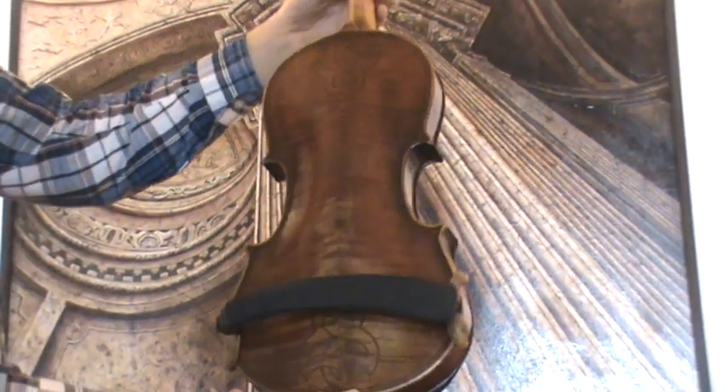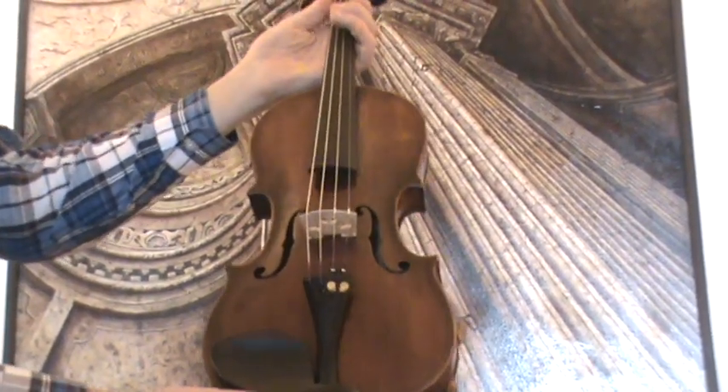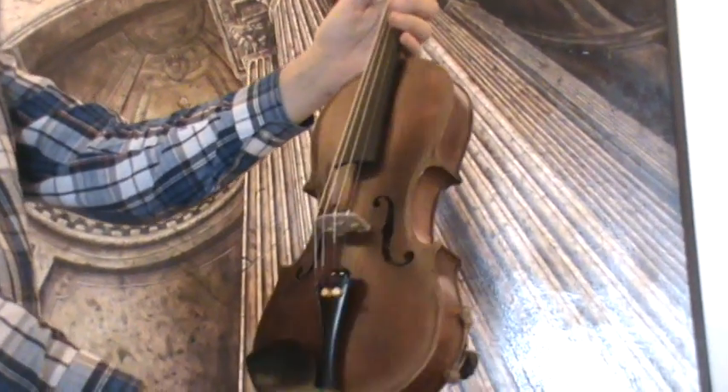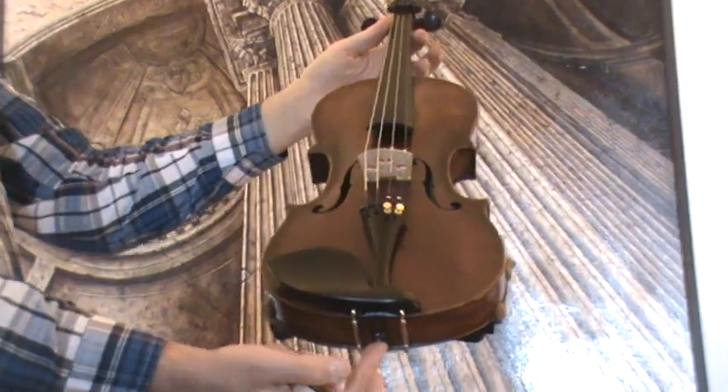The violin received in our workshop a new setup with new ebony pegs, new ebony chinrest, new ebony tailpiece, a new bridge, and new strings.